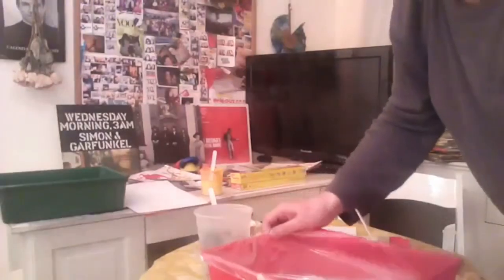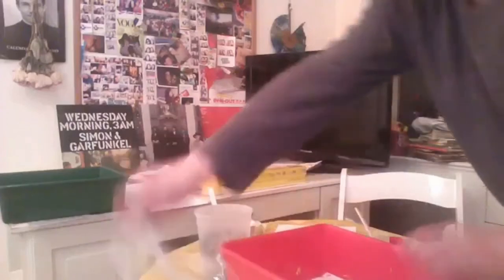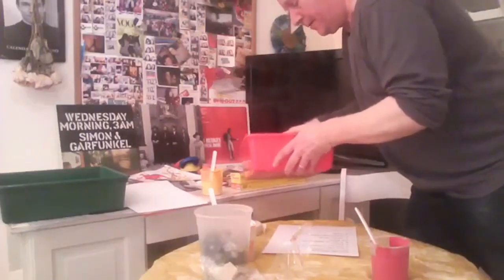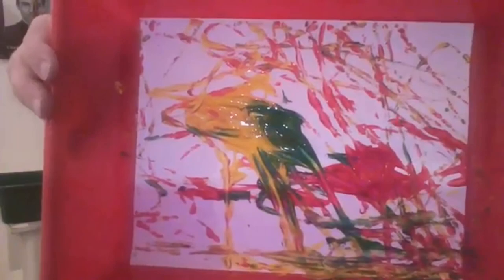I'll just put it out, actually, so you can get a better look. And what I can do is I can pull out the marbles using a spoon here, and you can get a better look still. There's your marble painting.